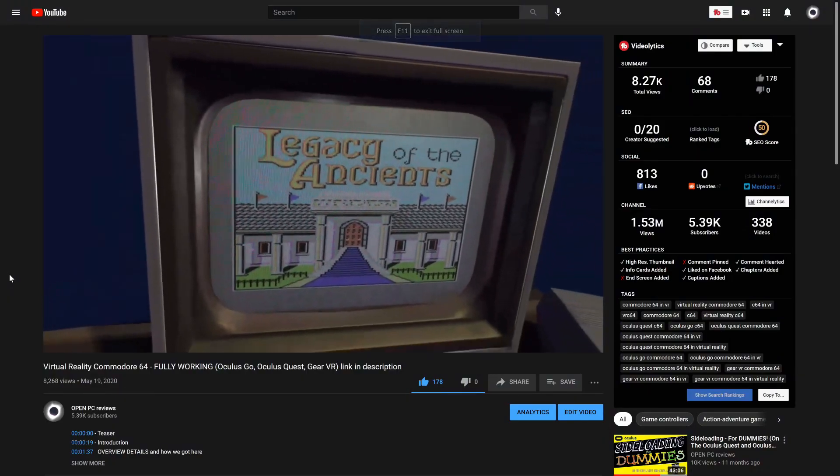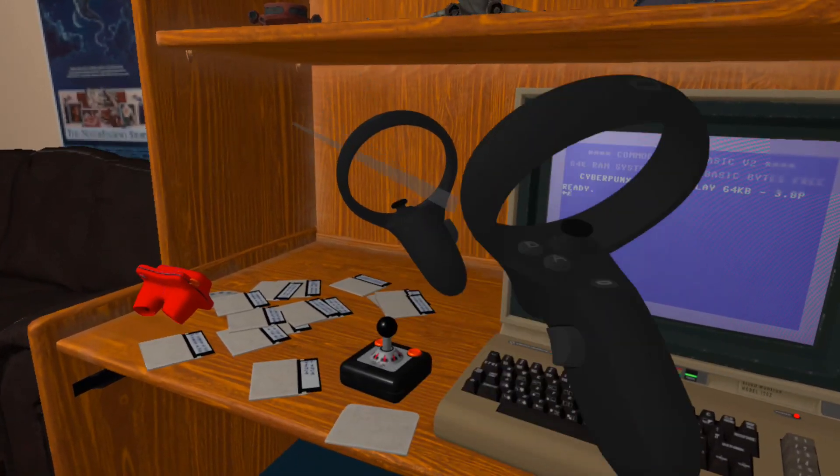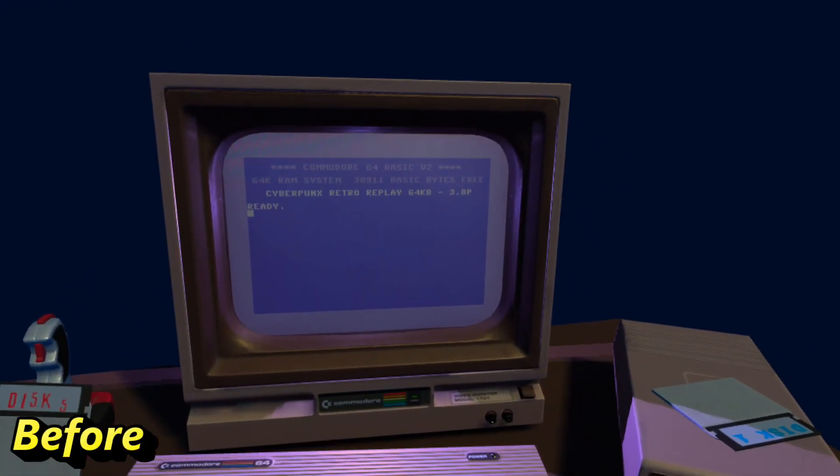I finally got in touch with him. He saw my video, he liked what I did, and he said he didn't know anybody had any interest in it — he actually forgot about the project. He ended up sending me the project files and I took it from there. All of the Commodore 64 emulation back-end stuff was all done by Jonas. He used the Vice Lib Retro library. I got the controller conversion working. He already had controller functionality built in, but I got it working for the Quest and got them both working. I also got it so that the Commodore 64 has a fully working keyboard, and I also upgraded all the models.